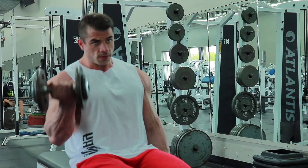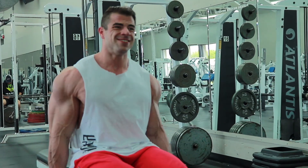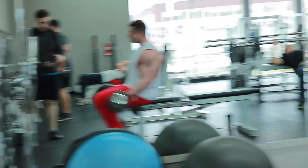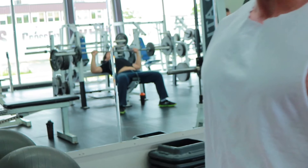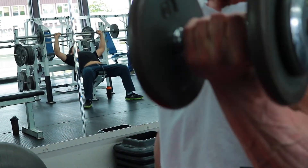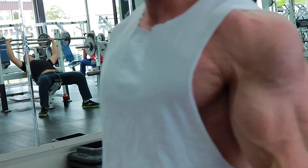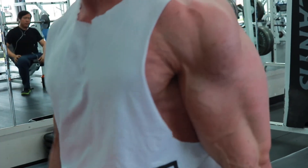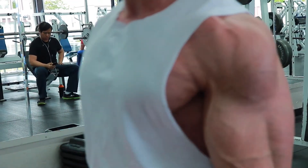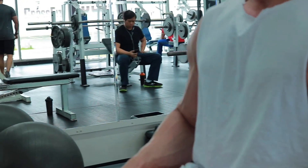Even though biceps weren't on the menu for this day, I had a great pump in my triceps and the blood was there. Being a week out from a show, doing a bit of extra arms isn't going to hurt anything, so we threw in three sets of seated bicep curls at the end just to move a bit more blood around. Overall it's a great workout. Hope you guys enjoyed this video — stay tuned to the Jack Factory YouTube channel for more. If you haven't subscribed, please do, and like this video. Thanks guys.